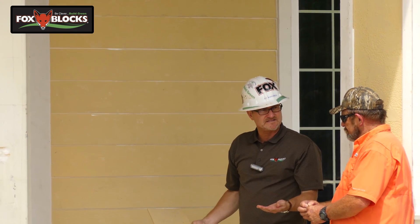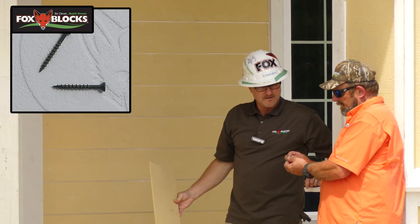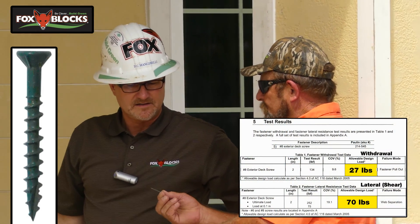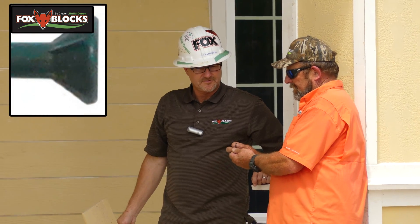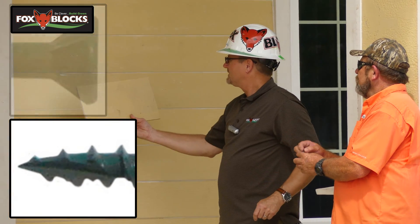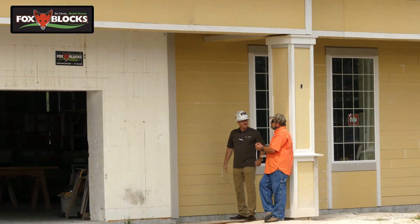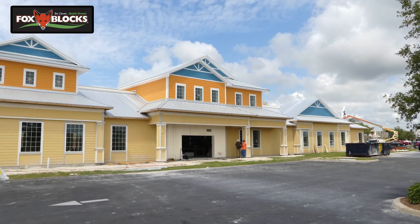Did you have any problem fastening the Hardie plank? No, this type of screw works very well. It's got its cutting head — it cuts its way through the plank and pulls it very snugly to the wall. It's all approved, it all works fine. I can't remember exactly what the pull-out is but it's extremely good.